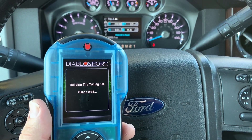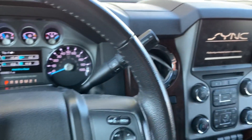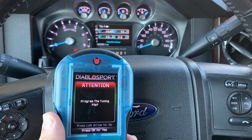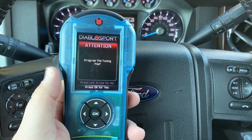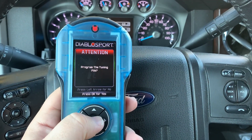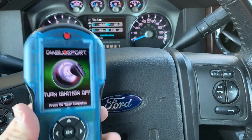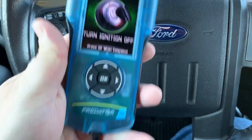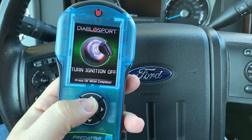It's going to start building the tuning file. As you can see, the sync is performing its maintenance — it should be done here in a second and come right back up to the radio. Now it's asking, do you want to program the tuning file? We're going to hit OK for yes. So let me turn the ignition off real quick, and then we'll press OK when completed.